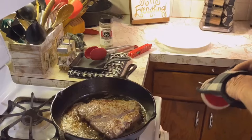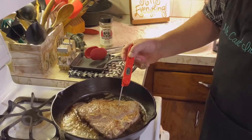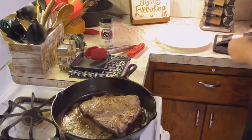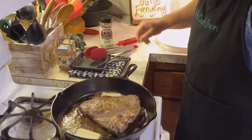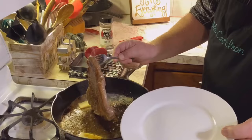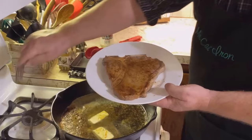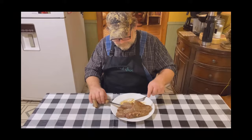Let's take our instant-read thermometer. That thing's reading 144, 145 degrees. So the only thing I'm going to do now is add another pat of butter to this while the steak rests for a minute, then we're going to get it off on our plate. Let it rest for about five or ten minutes, put this butter on to melt down, and then we're ready to serve.